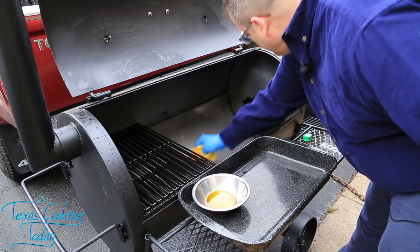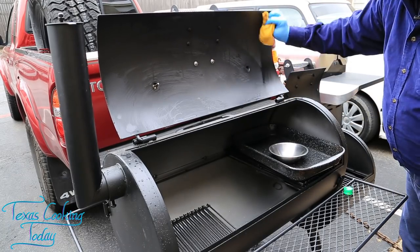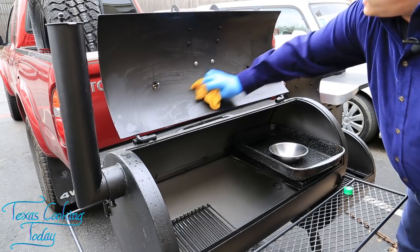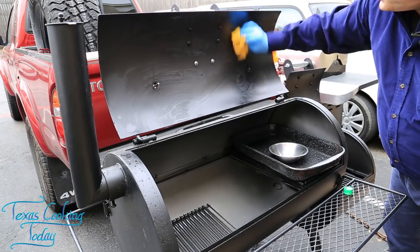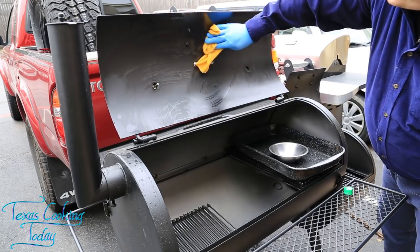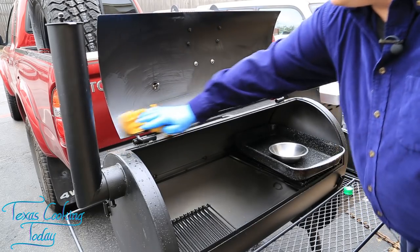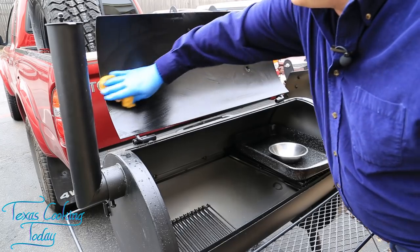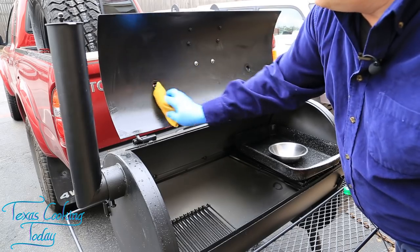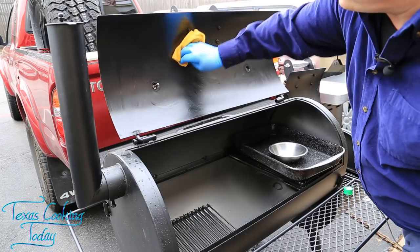This will help the item last a lot longer — we're literally adding years to this. Don't forget to get the inside of your lid. This is just like when you're seasoning an iron skillet — the same basic idea. It gives you a slick coating that cleans easily and protects against rust, and adds life to the smoker. And that is that.